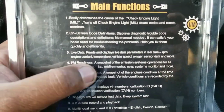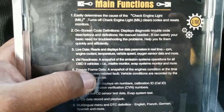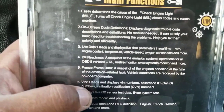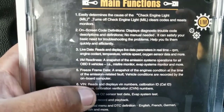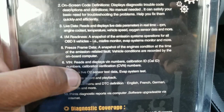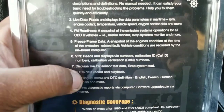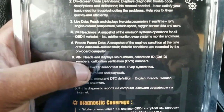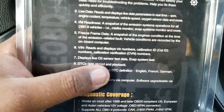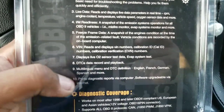It has some cool menus. I/M readiness tells you if you'll pass inspection or not. Freeze frame lets you take a snapshot of the codes you wanted to check. It reads the VIN, displays live O2 sensor data, and has an EVAP system test so you can test the evap system. It also displays live data for the O2 sensor, DTC data record and playback so you can play back the codes, and it prints diagnostic reports. The software is upgradable over the internet.